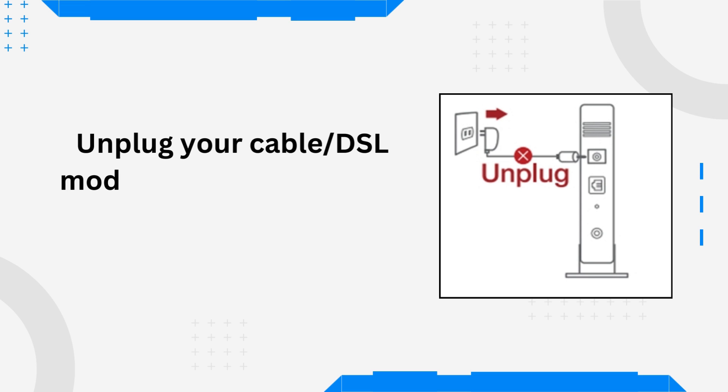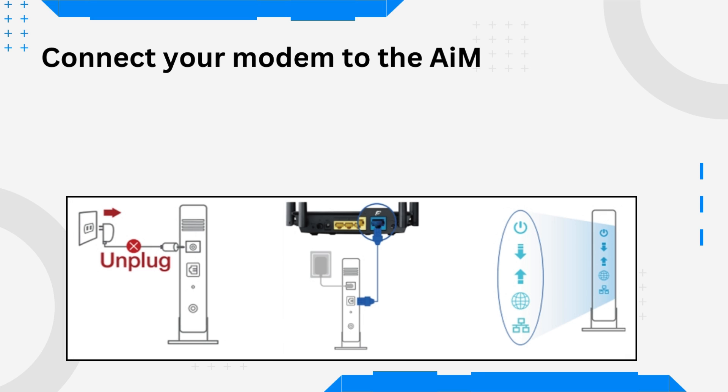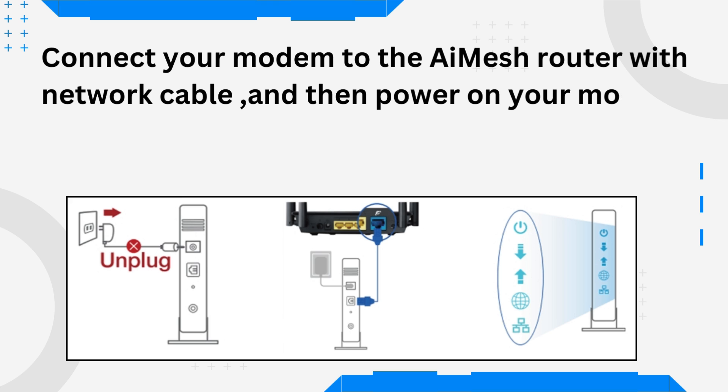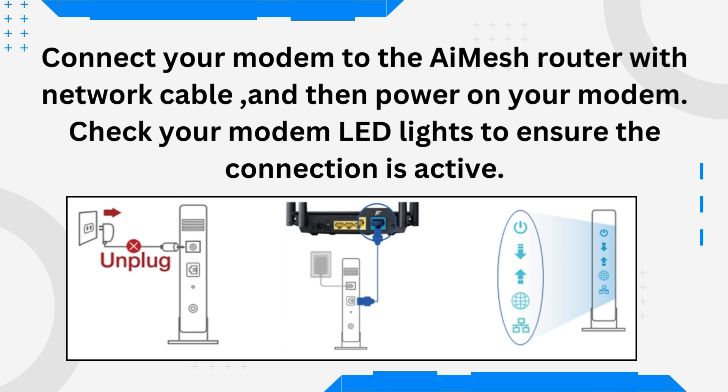Unplug your cable or DSL modem. If it has a backup battery, remove the battery. Connect your modem to the AI Mesh router with a network cable and then power on your modem. Check your modem LED lights to ensure the connection is active.